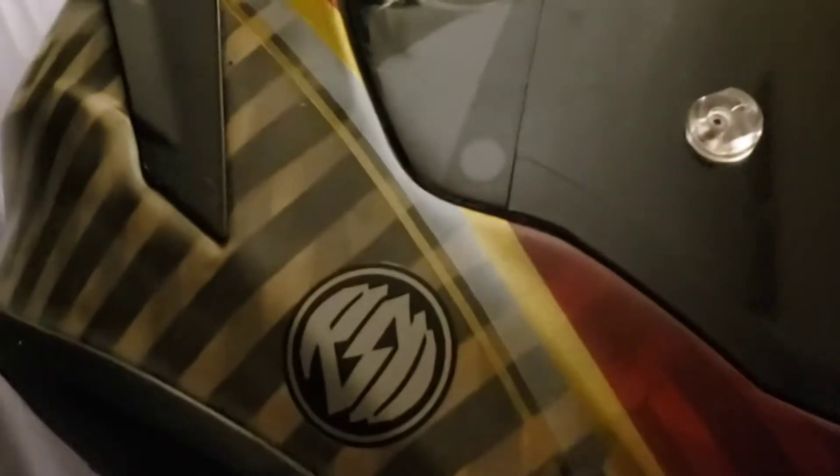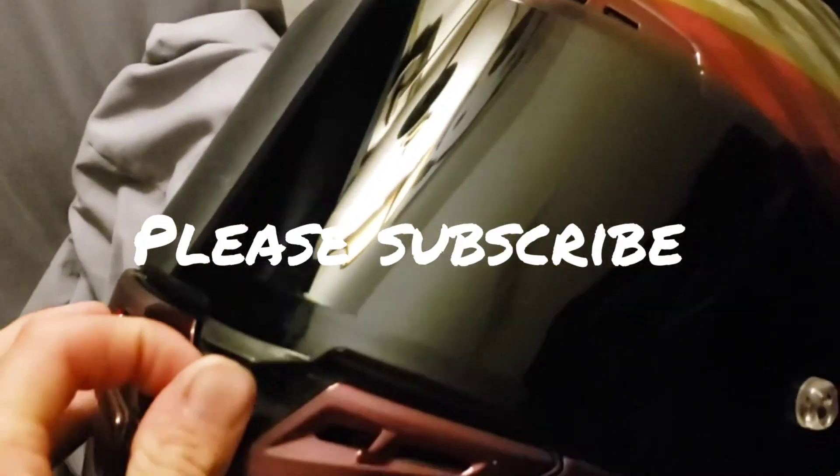You guys probably haven't seen it but this is my helmet — it's a Bell Roland Sands Design edition, pretty badass. I've only worn it a couple of times. The truck is all loaded up as well, so I think we'll end it there. The next video you'll see will be race day — see you guys on Sunday!